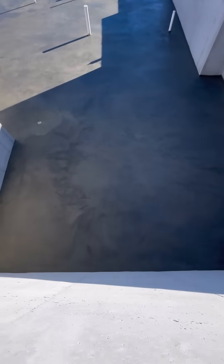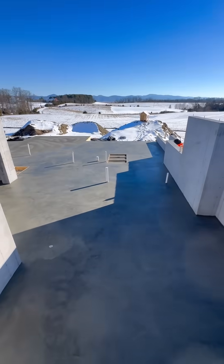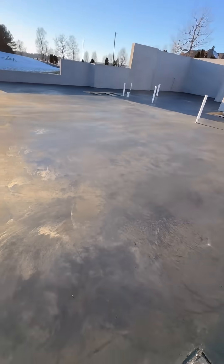By 3:30 in the afternoon, it was done. This slab turned out smoother than a used car salesman. Let me know in the comments, do you think it'll crack?